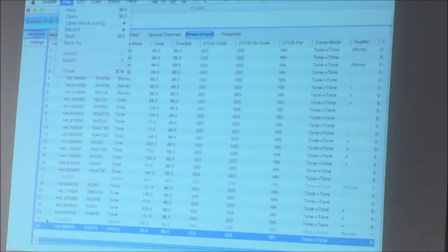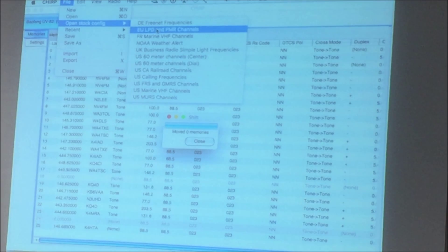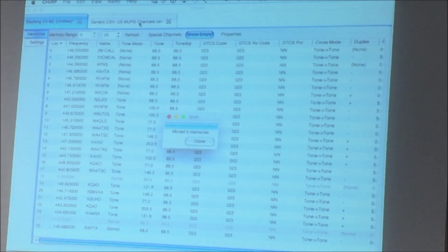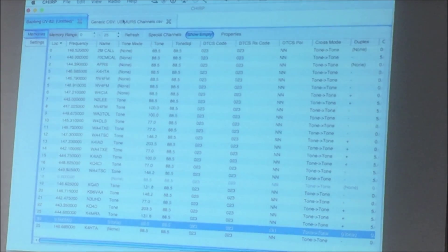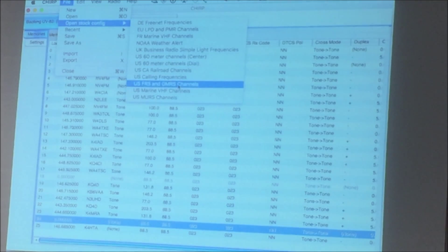You can also add more rows and use as many rows as your device allows — I think this does about 150 slots give or take. The other thing that's really helpful is the open stock frequencies. Look at all these good ones in here: you get MERS channels — those radios that go up to about 2 watts that anybody can buy — and you can get those frequencies on your radio. The other popular ones are GMRS and FRS.